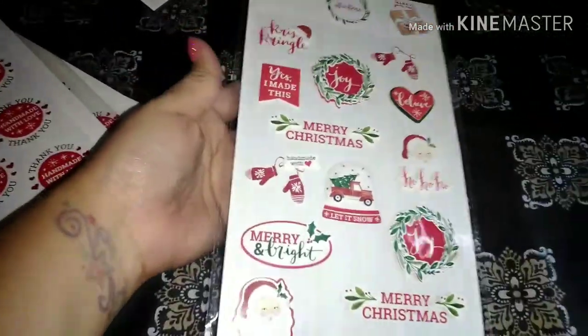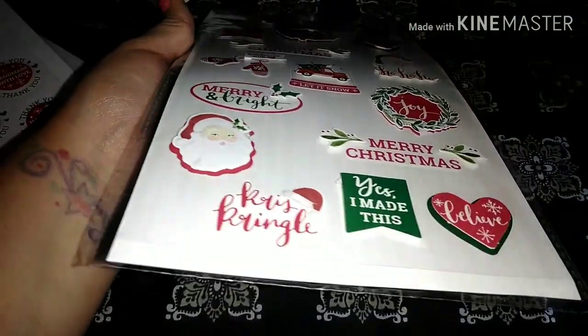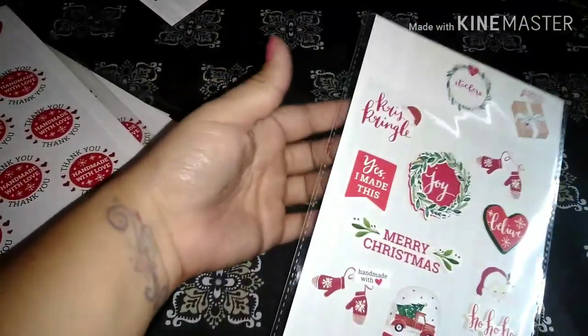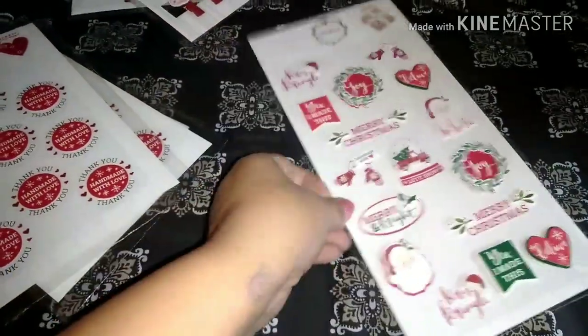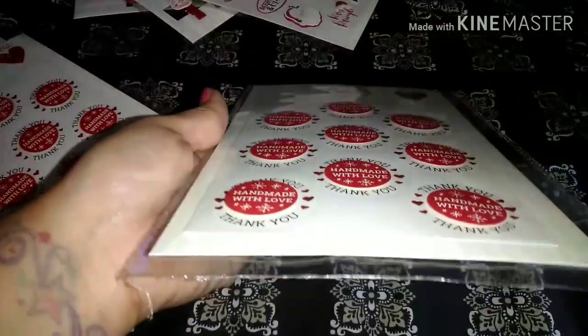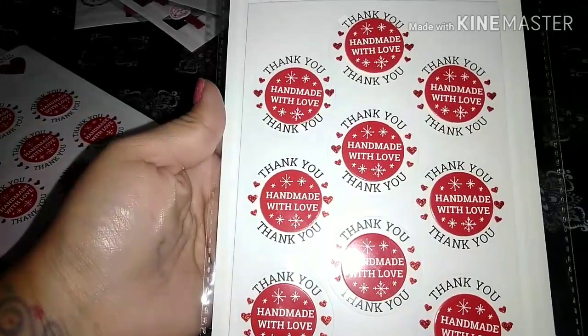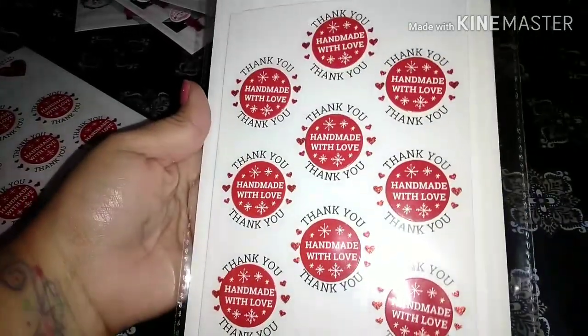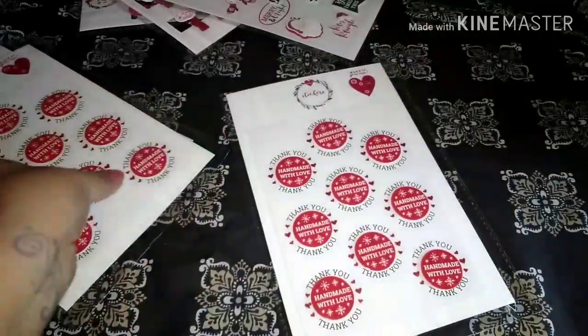Then I got these right here and they're a little bit dimensional, not too much. I just thought these were really cute and they were only a dollar or so. Then I found these ones and these ones are dimensional and they just say "Thank You" and "Handmade with Love" — I thought these were really cute to stick on projects as well. So I grabbed a couple of those.